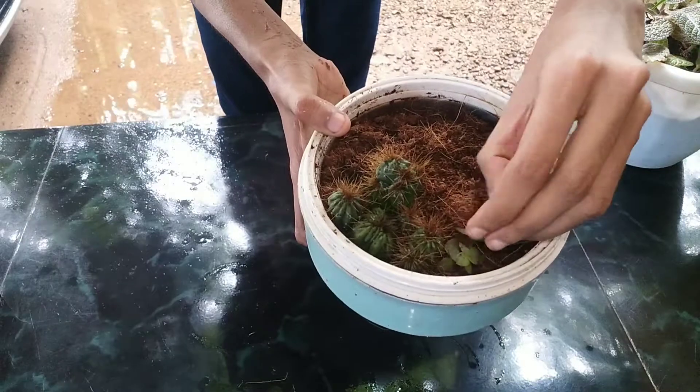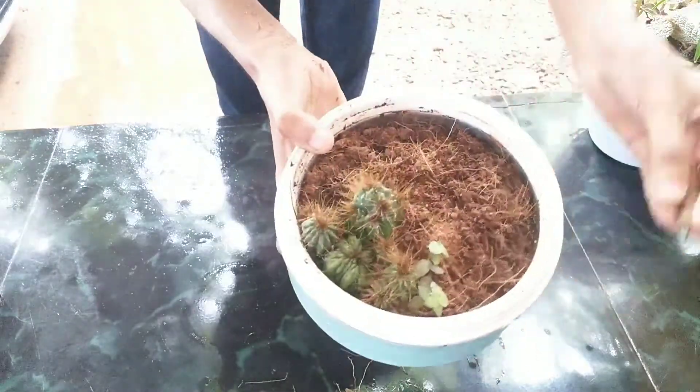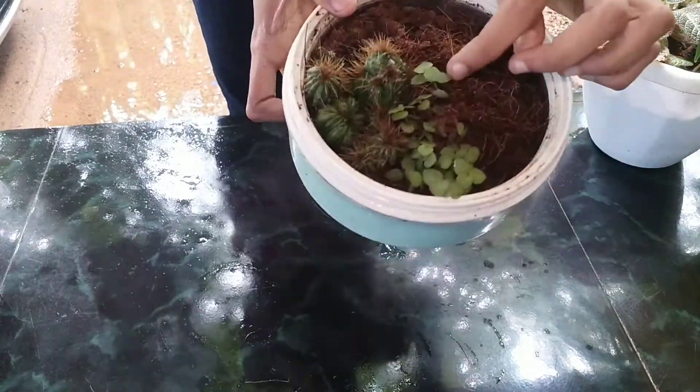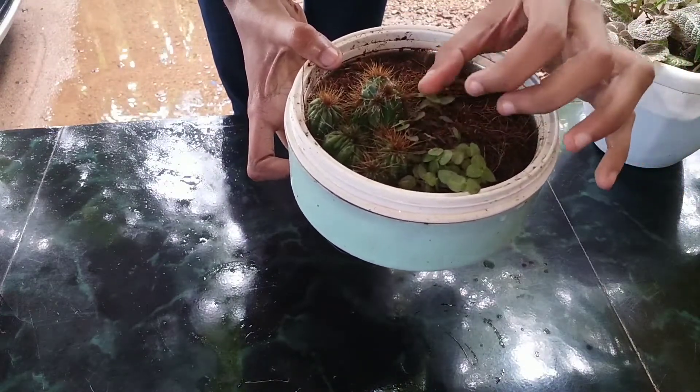The next plant is the Turtle Vine family. This plant will be easy growing and we don't have any difficulties here.